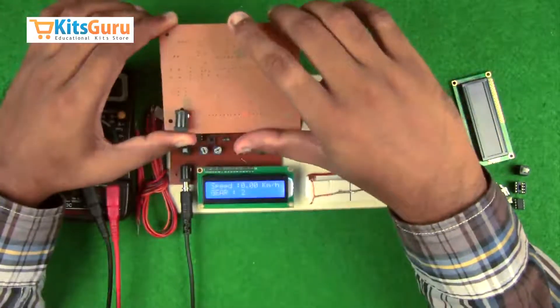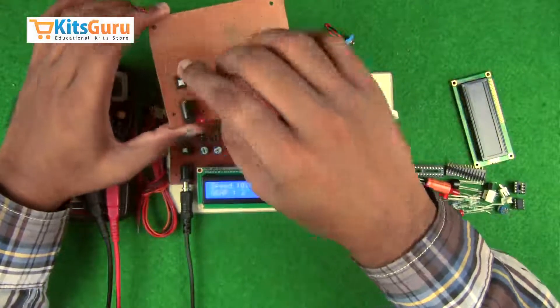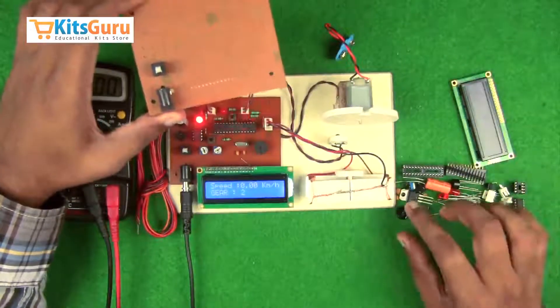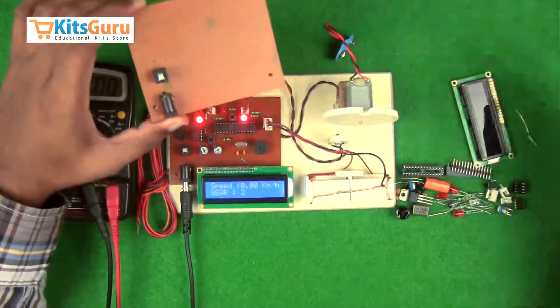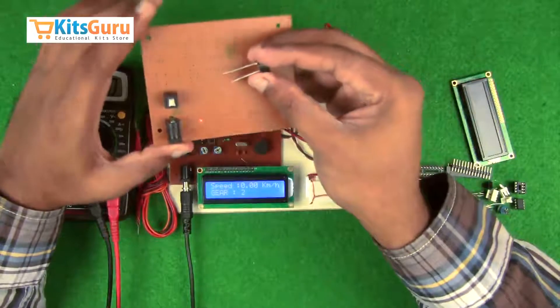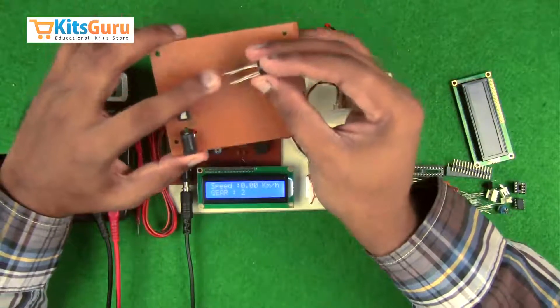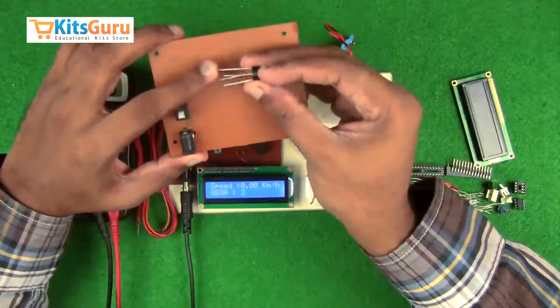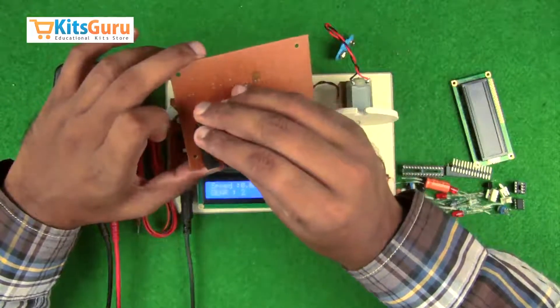This is the power jack which gives power supply to the entire kit. A power switch controls power to the entire unit. A bridge rectifier is used — it has four terminals: two AC input and two DC output. While inserting, we have to ensure that the longest stem, which is the positive terminal, is on the top left side.